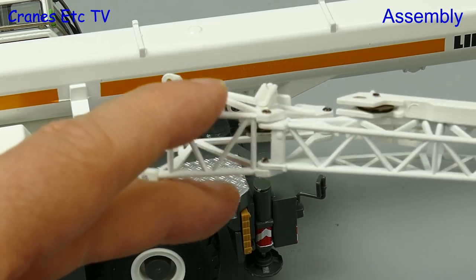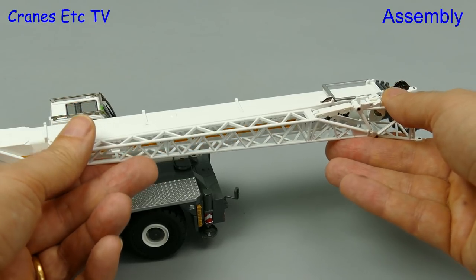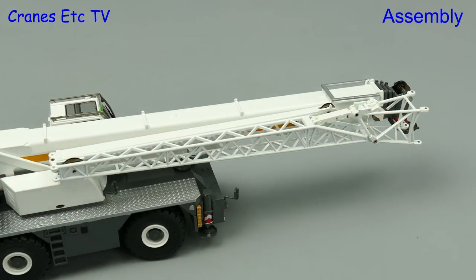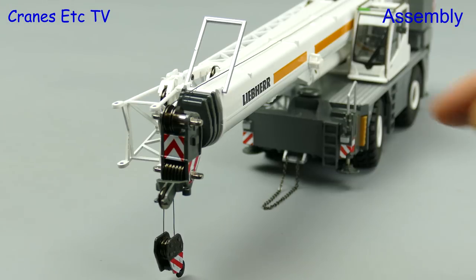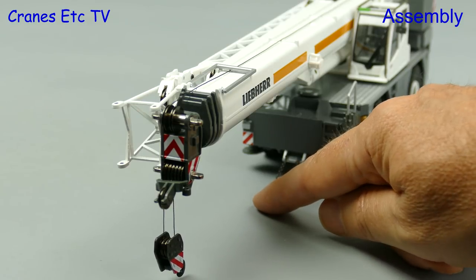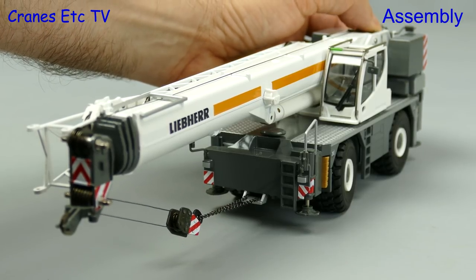There's a single line hook block which because of its size can only be put in the holder upside down. There's also a lattice fly jib that we can add — the fixing detail is convenient with a shaped clip, and although the instructions tell you to clip it onto the boom it's actually much easier to slide it over so there's no fiddling about trying to locate steel pins. It's no use having a crane without a hook, so let's take some rope off the drum, and here we've also added a short piece of chain for tying the hook on.